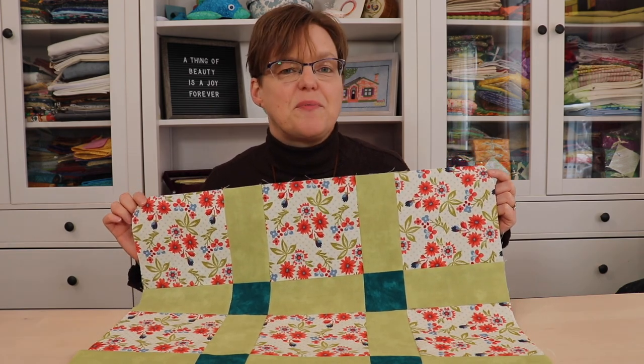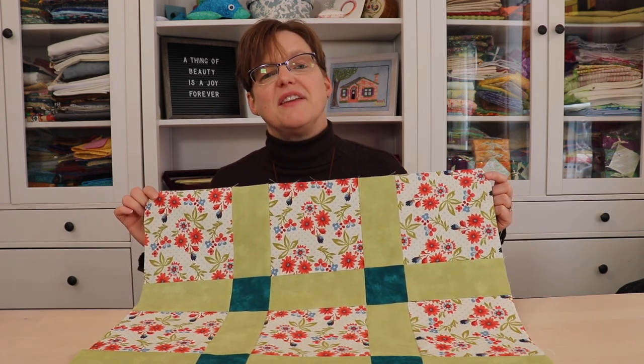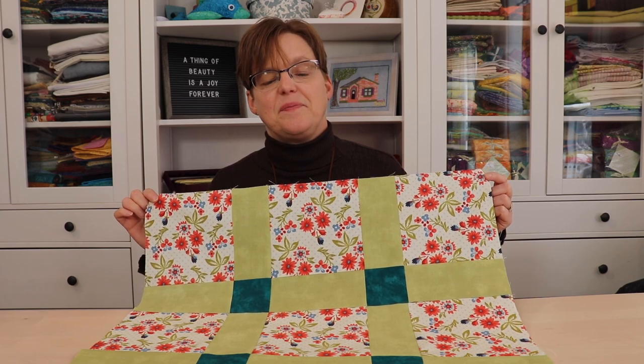For more quilting tutorials, patterns, and tips, be sure to visit EBITDA Studio. I'll see you in the next video. Thank you.